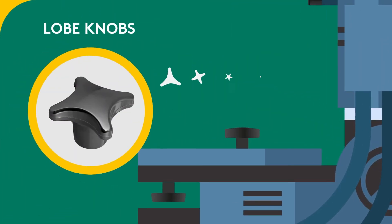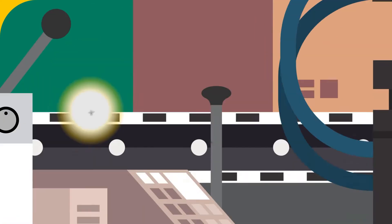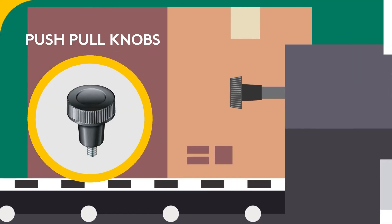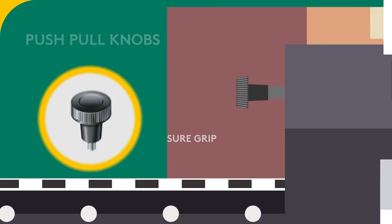Lobe knobs, which have three to eight lobes, provide clamping action. T-handle knobs have two lobes to make gripping easy. Push-pull knobs have an enlarged head which allows for finger clearance and a sure grip.